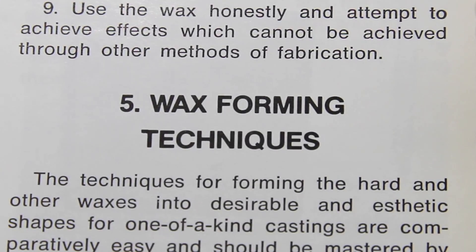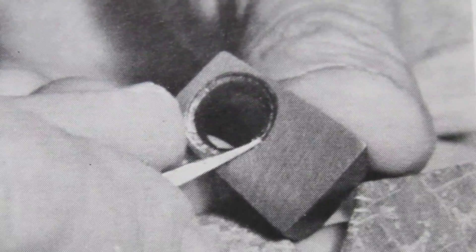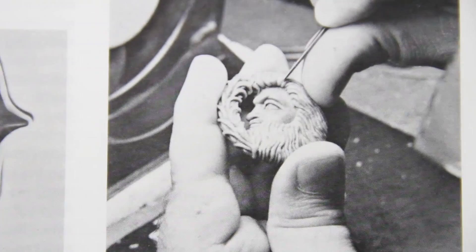Traditional practices involve either hand-carved waxes or injections from molds that have been previously made. This can be a tedious process. It can take up to a day, if not longer, depending on the skill level for a carver to produce a product.